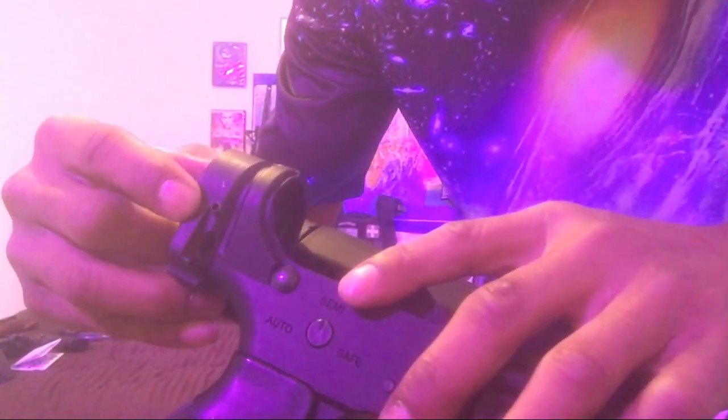I did everything the instructions said, but I literally looked on YouTube a thousand times at the install and no one pointed out the fact that the LAW has a set screw. This little booger right here — I don't know how well the camera picks it up — but there was an Allen head screw that is a set screw that goes through here.